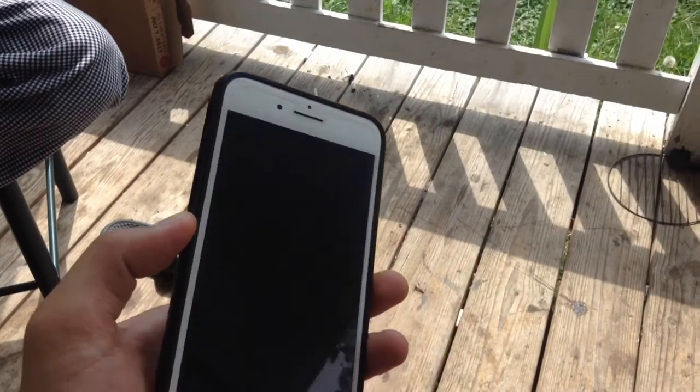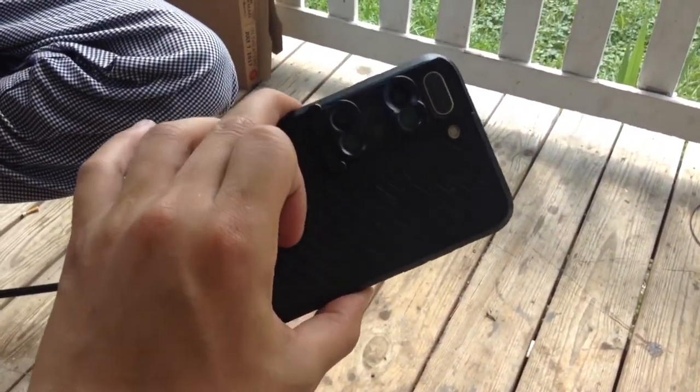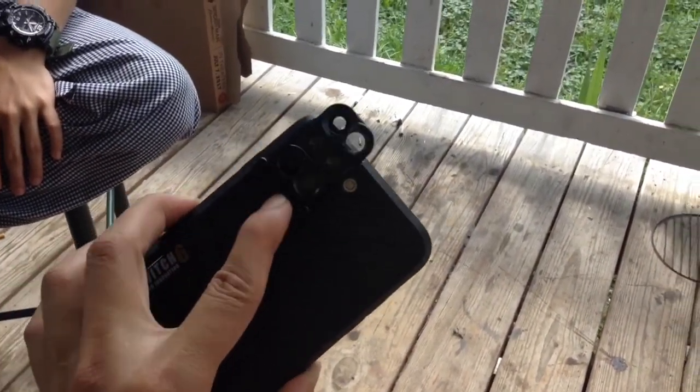Here is the iPhone 7 Plus with the Switch 6 Stylus Innovation. It looks pretty good. Just switch it. Okay.